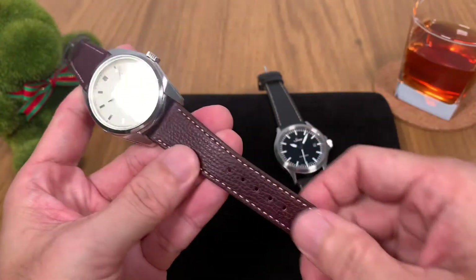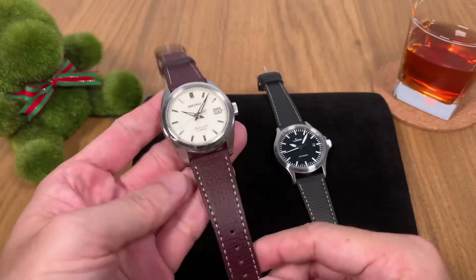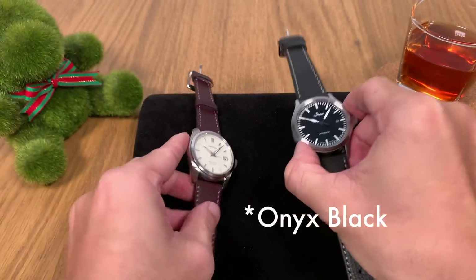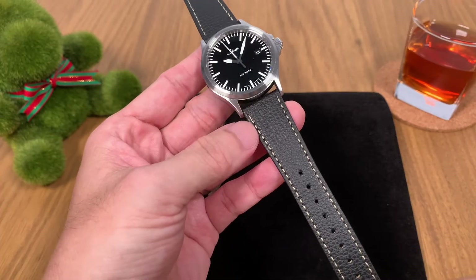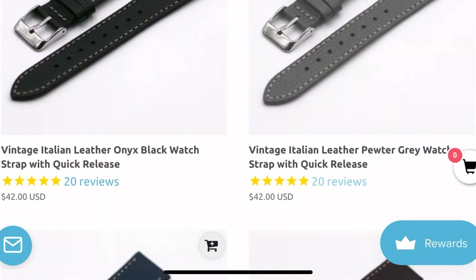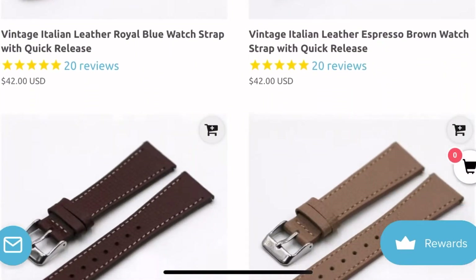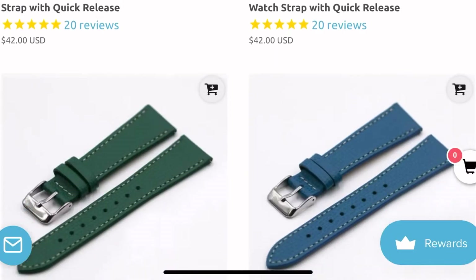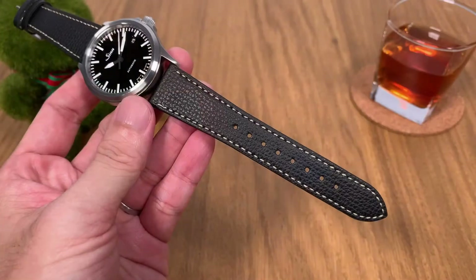It's a very nice strap — very soft, full genuine leather on the front and back. The strap also comes in a variety of colors. I have the espresso brown here in the studio today, as well as the cold black version. On their online store you can see options for different colors. On their website there are so many color options: black, gray, navy blue, espresso brown, mahogany brown, sand beige, red, orange, green, and blue — plenty of different styles to suit your different watches.